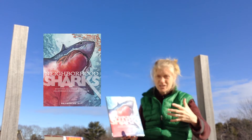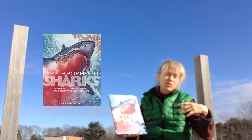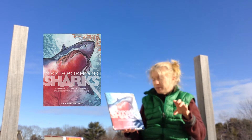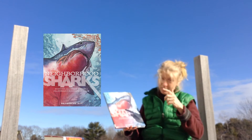Great white sharks like to eat elephant seals. And elephant seals breed in an area called the Farallon Islands, which are right off of San Francisco, California. And because they breed there, guess where the great white sharks like to go to eat? Yeah, the Farallon Islands.